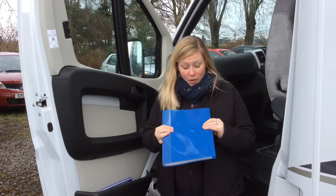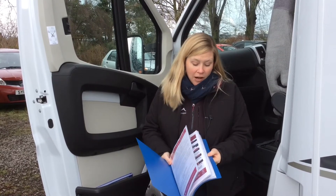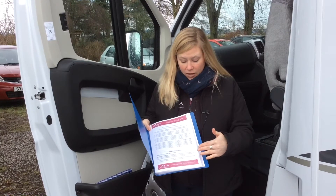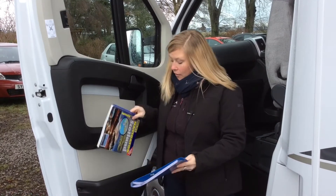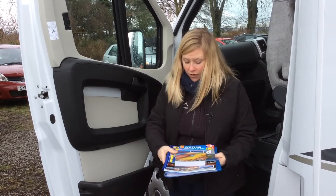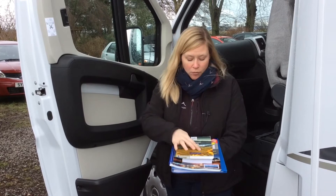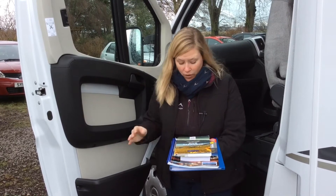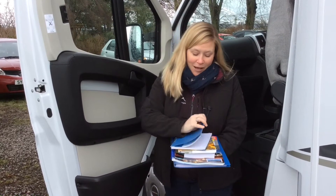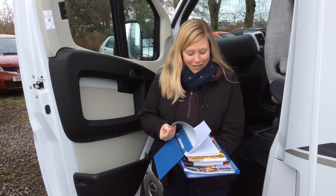In your door pocket you have your motorhome guide with all the information about your motorhome and travelling the Highlands, including a telephone number to get in contact with us should you have an issue. Along with that you have your road atlas, the rough guide, the Camping and Caravan Club book — we are part of the privilege scheme so you get discounted rates at those sites — and also the captain's log, where you log all your interesting facts from your trip for other visitors to read.